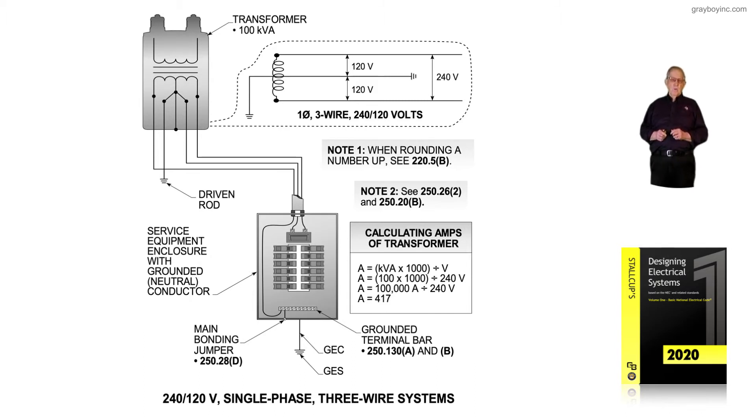The transformer is 100 kVA, but instead of dividing the total VA by 208 volts as we previously did, we're dividing by 240 volts. So in calculating the amps of the transformer, we come up with 417 instead of 481 — using the lower voltage produces higher amps.